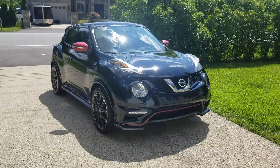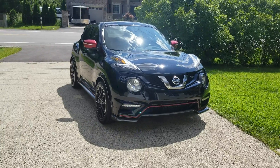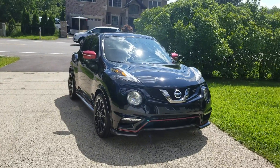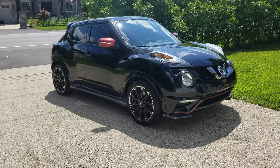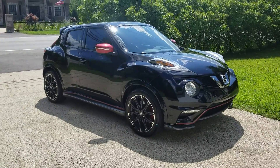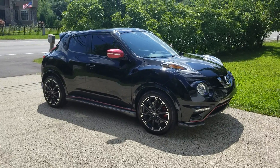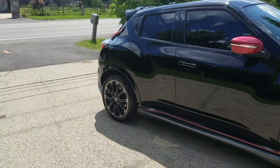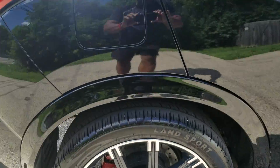Again, this is a 2015 Nissan Juke with the RS-R lowering springs for the all-wheel drive version of this vehicle. Factory 18-inch wheels are still on there. Also put on the 25mm front and rear adapters.